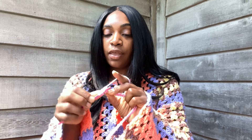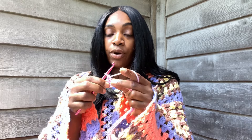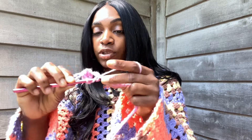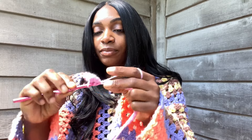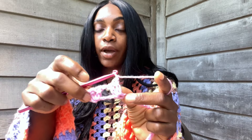We go into the fourth chain from the hook with a double crochet, then another double crochet into the same stitch, then chain one. We skip one, two, and go into the third chain with a double crochet and another double crochet, then chain one. So that is the pattern - two double crochets into every third stitch, chain one, repeat.